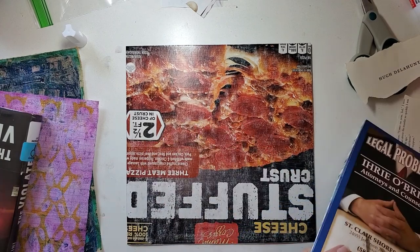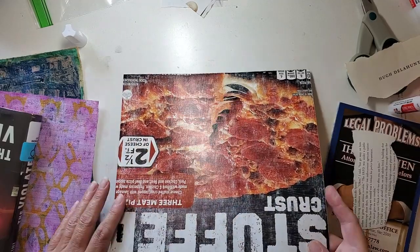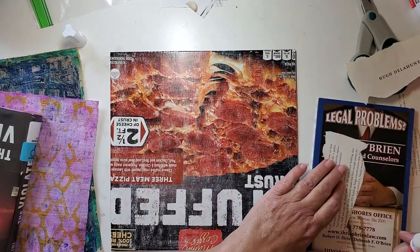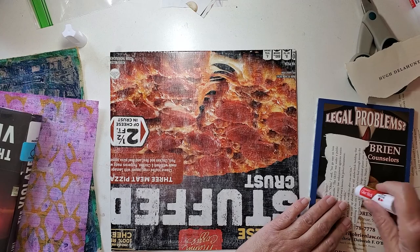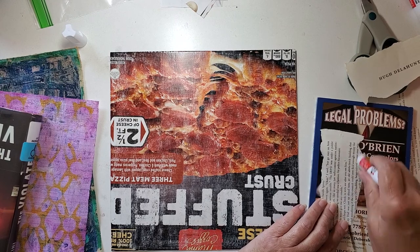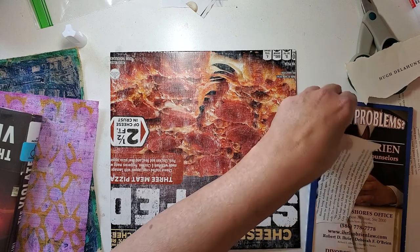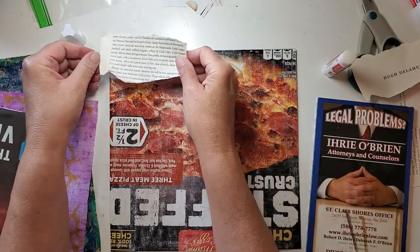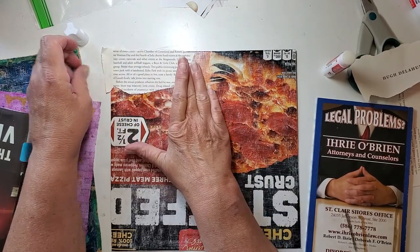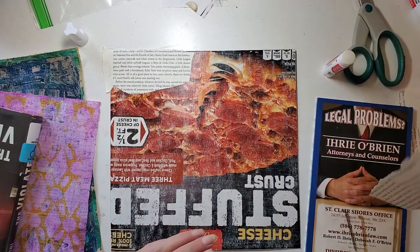I'm just going to start gluing now. This is a pizza box that I cut down and I just scrubbed it up with some emery board, and it's plain on this side so I'm just going to start out. I'll make this the back and I'm just going to use glue stick on this back part. I'm just going to use book page on this part.